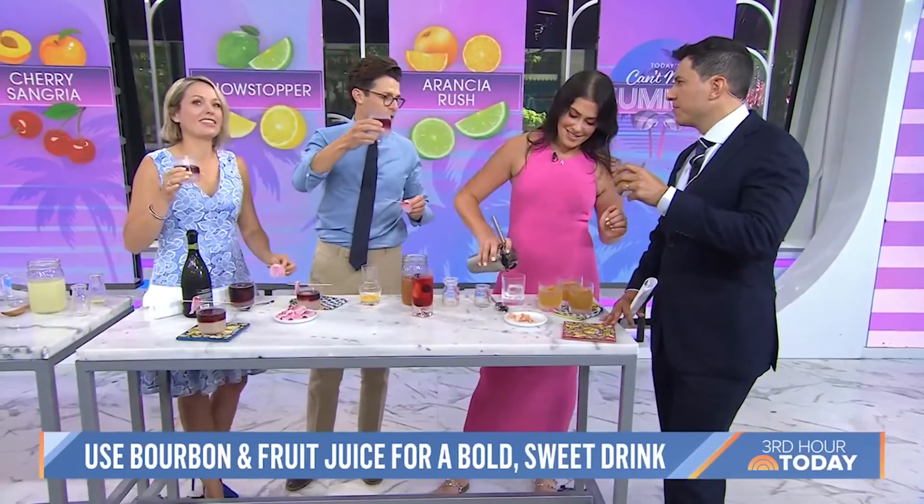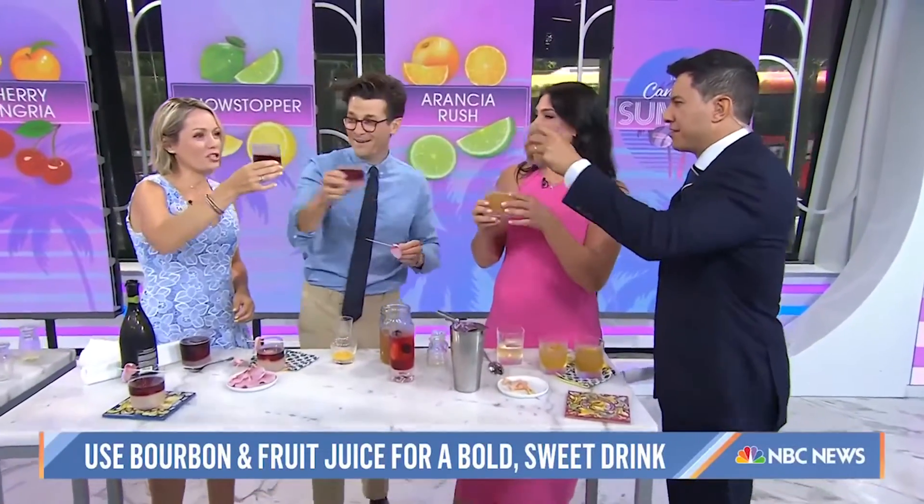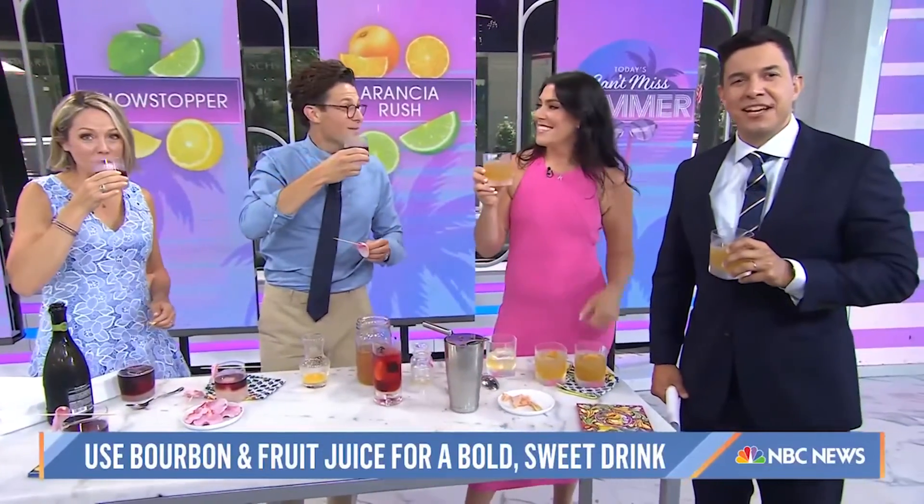Can I say cheers to Stilo? Cheers! This is the prettiest drink I've ever seen. It's so good. Thank you so much, Katie. For these recipes, head to today.com/food.